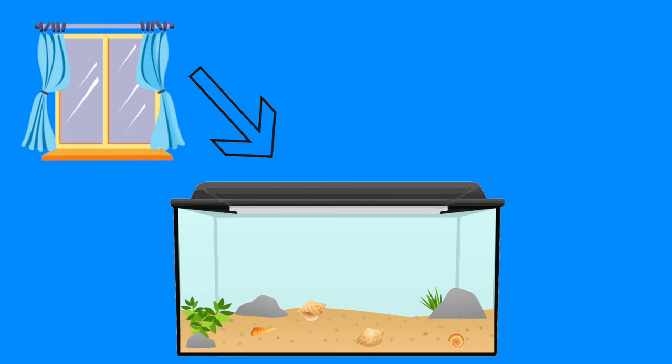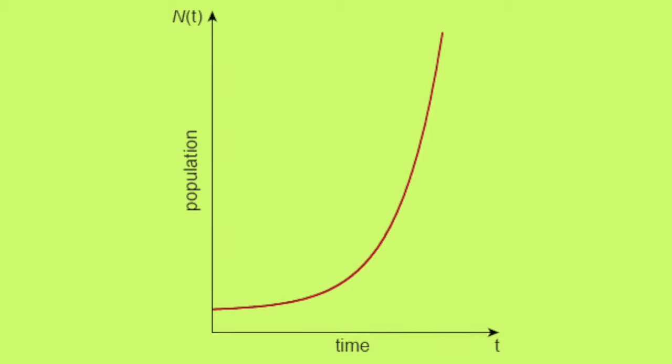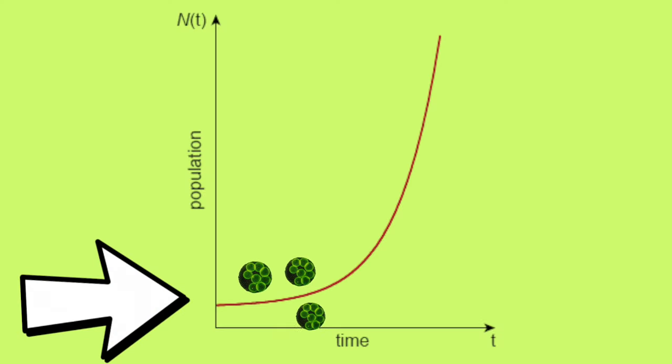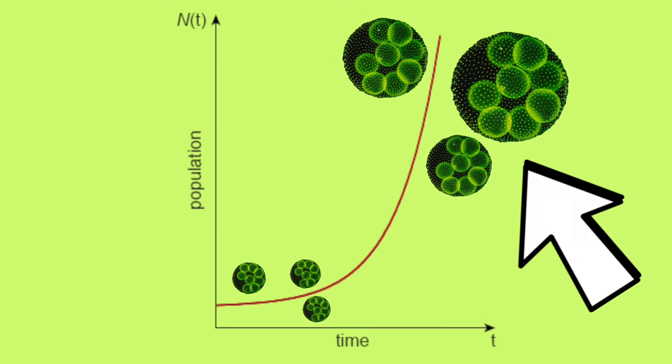Sometimes we can leave our aquariums too close to a window or leave the light on for too long. By leaving your light on too long you allow the algae to have too much time for photosynthesis, giving it a chance to bloom like an exponential curve. Algae is always present, but it can reach a point where it just keeps multiplying and doubling — the amount can overnight go absolutely insane. So the first thing is lighting.